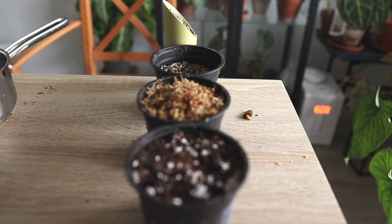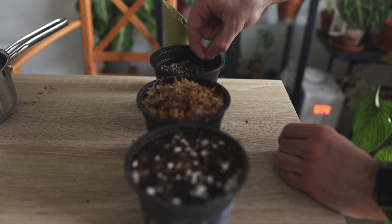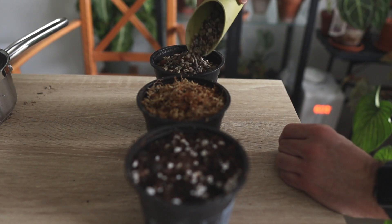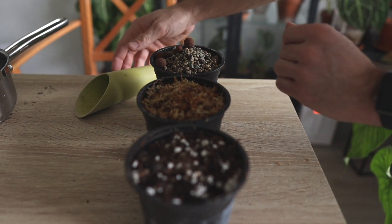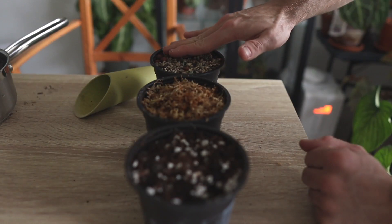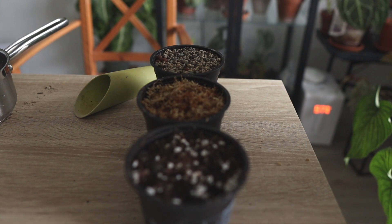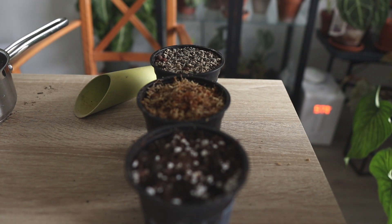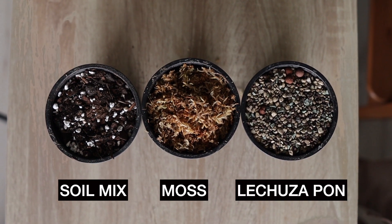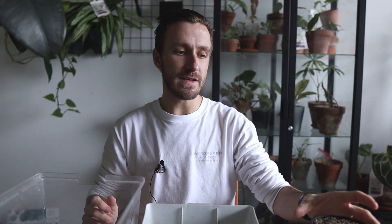On to the last one — the Lechuza Pon. I'm placing the seeds on top: two Strelitzia and one Mimosa pudica, then adding a little Lechuza Pon on top. My Lechuza Pon also contains some leca because I sometimes use leca at the bottom to prevent the Lechuza Pon from falling out, and my stash got mixed. That's no problem at all. From left to right: a soil mixture, a sphagnum moss mixture, and on the far right, the Lechuza Pon mixture.